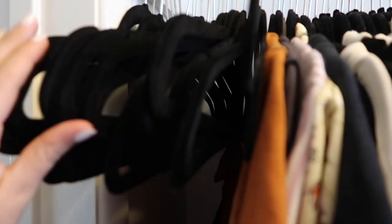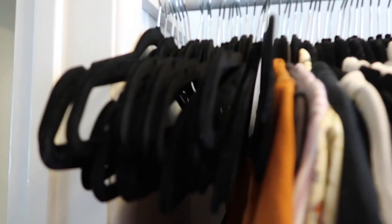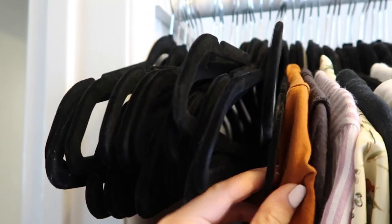Look at the pile of clothes on the ground — wow, that's a lot of stuff! Go Mikhail! Look at how many hangers of stuff I got rid of — so good, I'm so impressed. After I finished cleaning up my closet, I took all my clothes to Crossroads and exchanged them for a few staple pieces I felt I was missing. I have way less stuff now but some additional things that will really help me pull together some fall outfits.